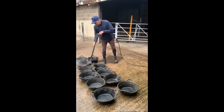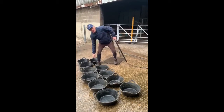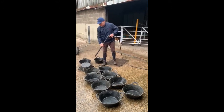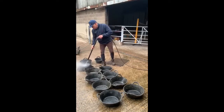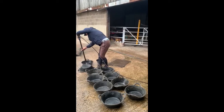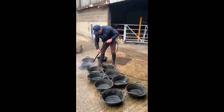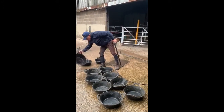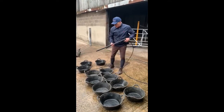and then really importantly to do the bottom of them, especially if you stack your buckets with feed in — the bottoms get dirty. So you've got inside and outside with a jet wash,